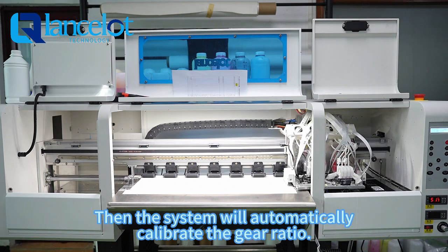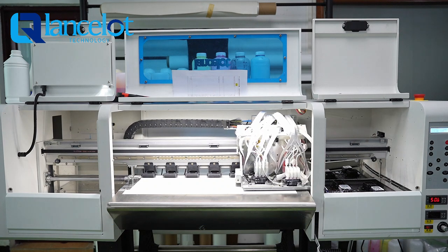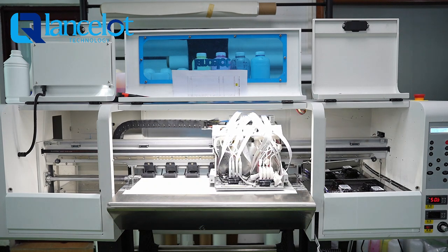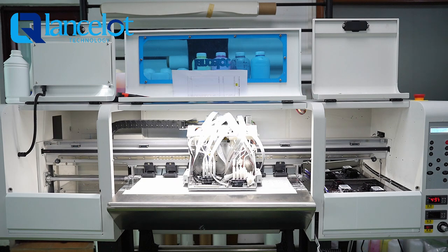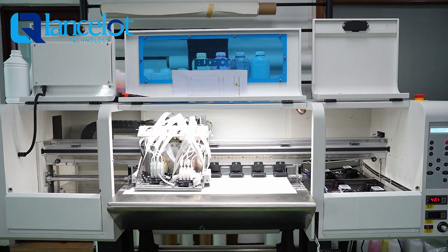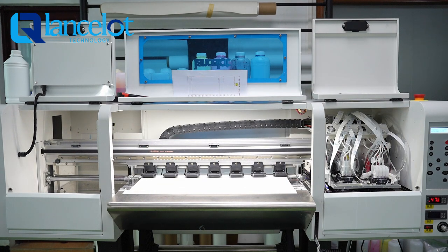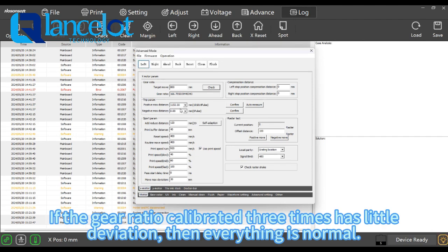Then the system will automatically calibrate the gear ratio. If the gear ratio calibrated three times has little deviation, then everything is normal.